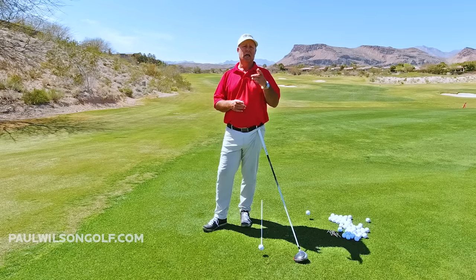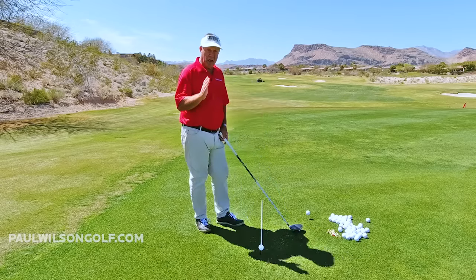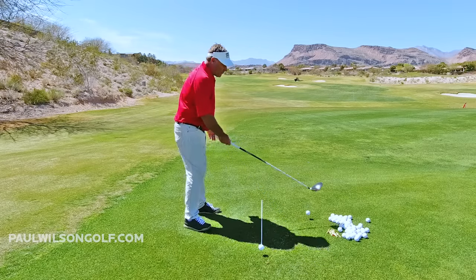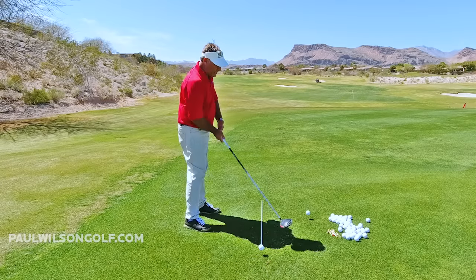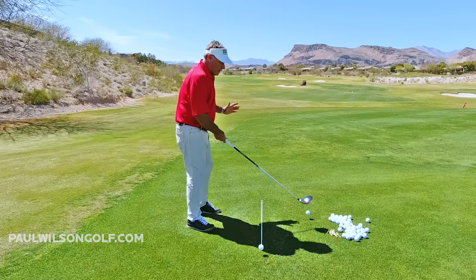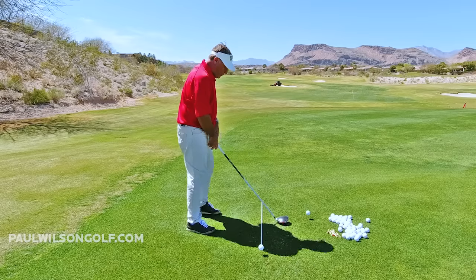Let's talk about it for a second. If you're going to hit a draw, you need an inside-out swing path. Imagine there's an arc — the golf club would swing back, then slightly from the inside to out on the downswing. If you're going to hit it straight, it goes inside to square to inside from a square alignment.